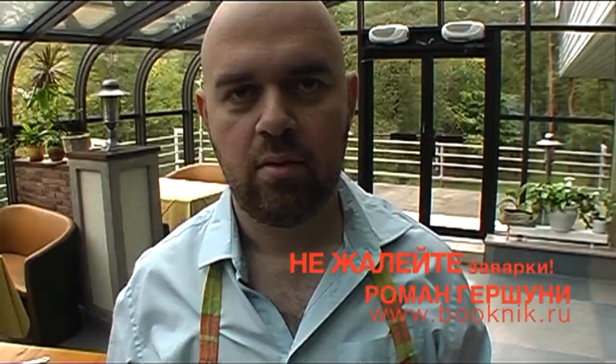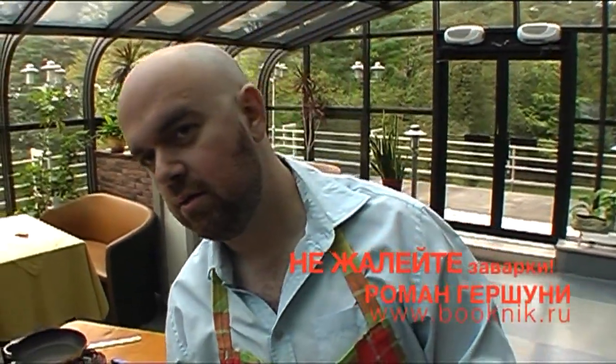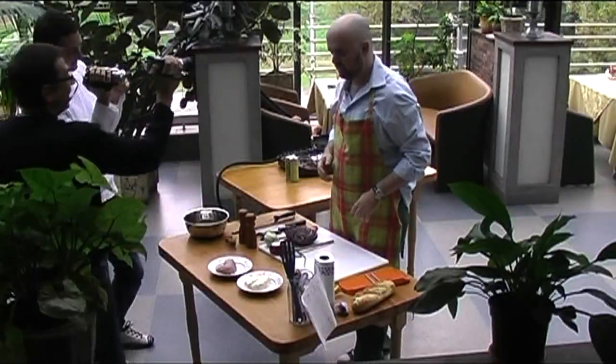Привет! Меня зовут Роман Гершуни. Я люблю сэндвич. Один из моих любимых сэндвичей — это сэндвич, как ни странно, с салатом из капусты и курицы. И сейчас я его приготовлю прямо на ваших глазах.